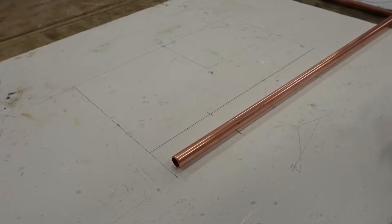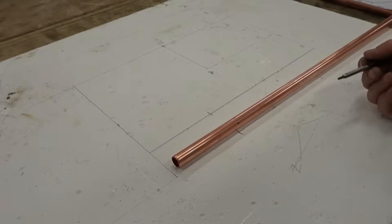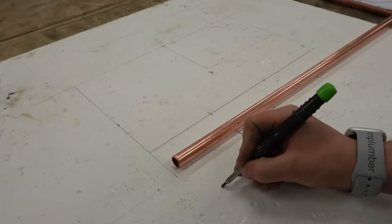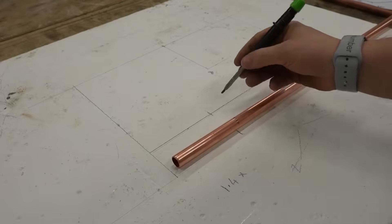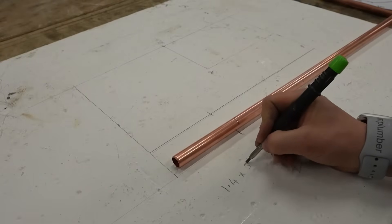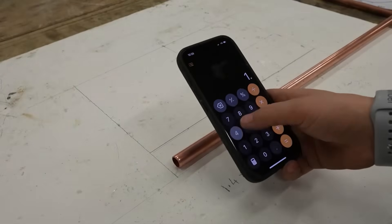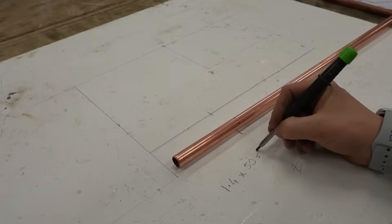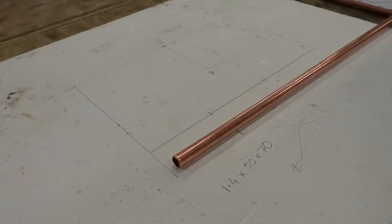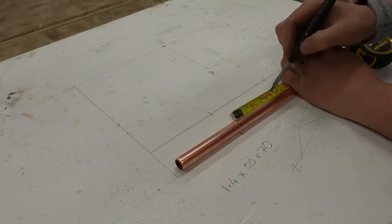I'm going to show you a little trick with these Monument pipe benders that allows you to get a 45 degree bend perfect every time. It's a simple formula: 1.4 times your set measurement. We need 50mm, so 1.4 times 50 equals 70mm. Now we have that measurement, go ahead and mark 17mm on our pipe.